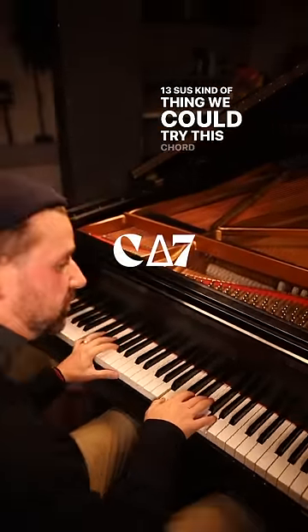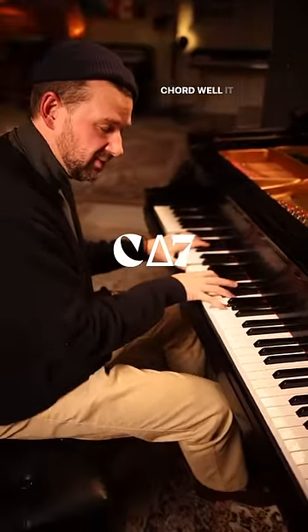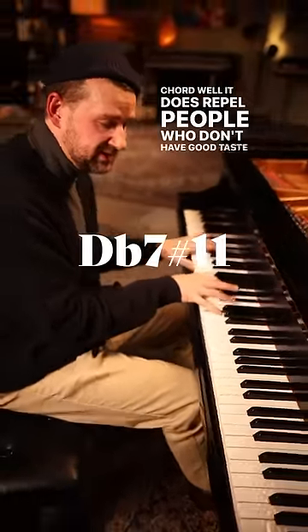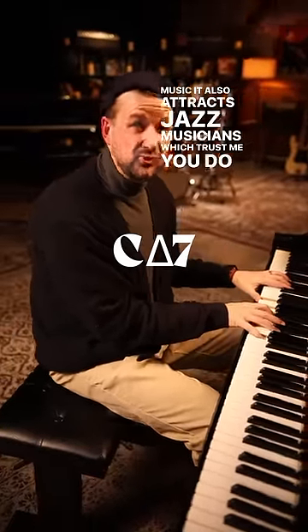You could try this chord. Now, warning — this chord, while it does repel people who don't have good taste in music, it also attracts jazz musicians, which, trust me, you do not want.